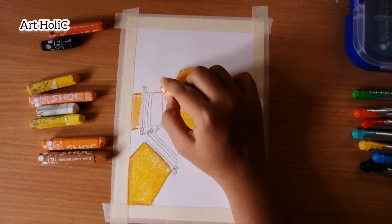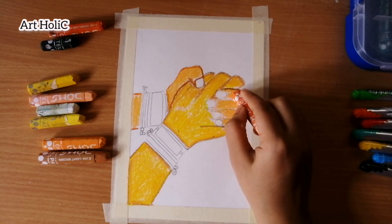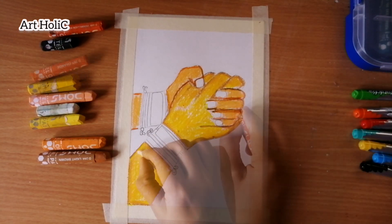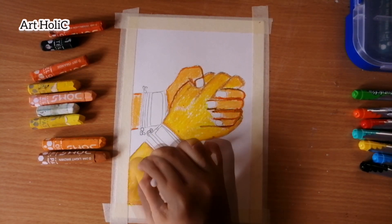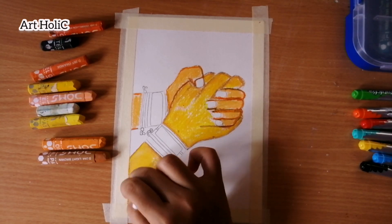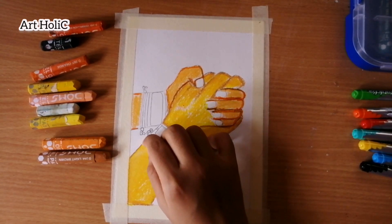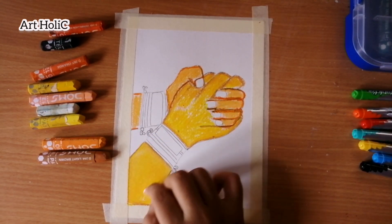This is very simple, as you can see. I have done it very simply. This painting is also suitable for children. It is also a type of skin tone topic.